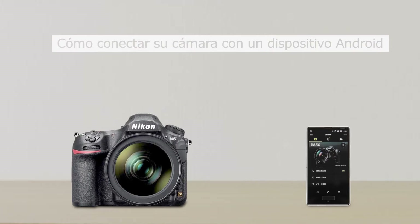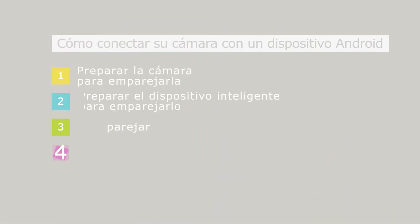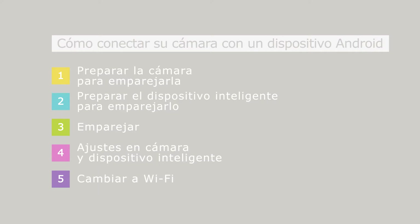Here's how you'll connect your camera with a smart device such as a smartphone or tablet. You'll need to perform these five steps.